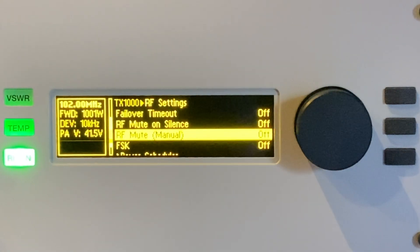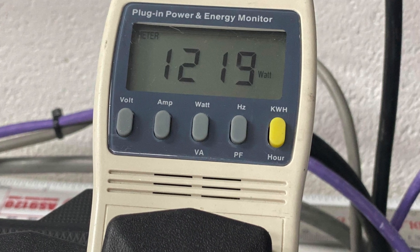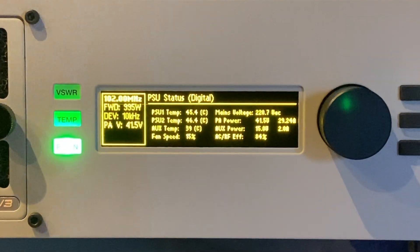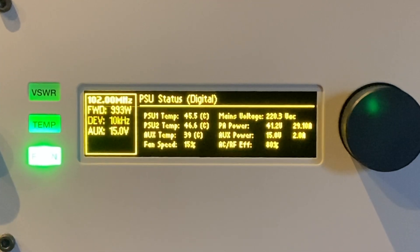I've got a power monitor hooked up to this transmitter. You can see it's drawing 1219 watts for an RF output of 1 kilowatt. That's an AC to RF efficiency of over 80%, as you can see from the unit's front panel display.